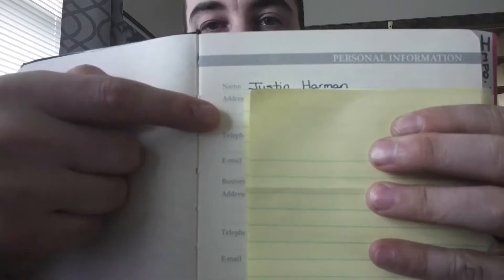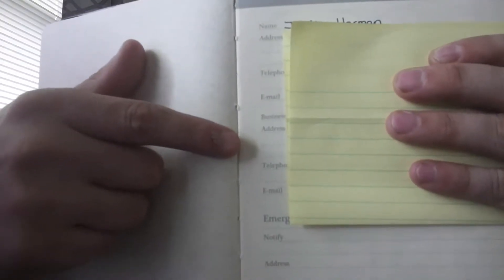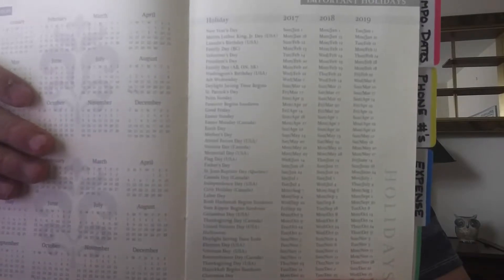Opening up the planner, I'll have to block out some things for privacy since it has sensitive work information. First, like every planner, there's an information page where I fill out my address and phone number in case it goes missing — and a spot for my work address and phone number. Then the next page has a five-year spread, and following that is a page with all the major holidays for the next three years.